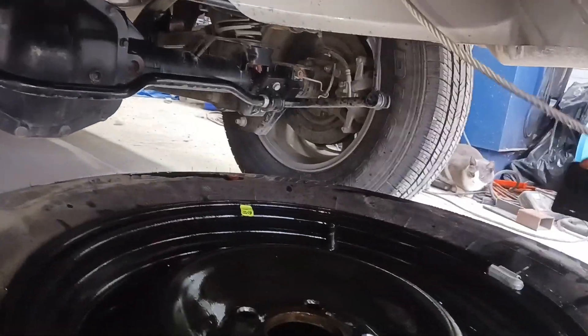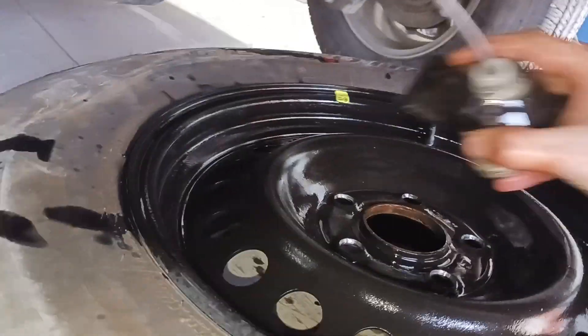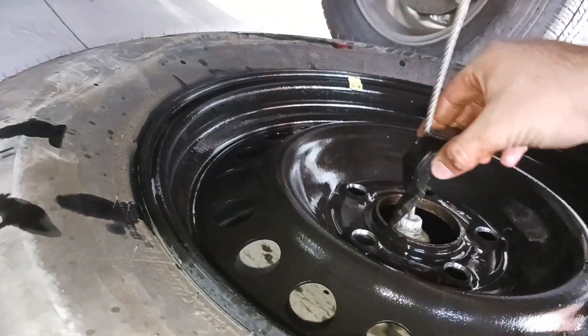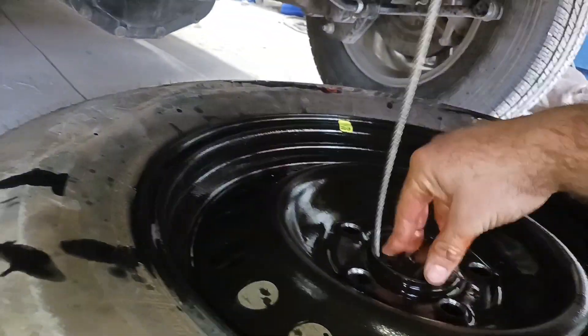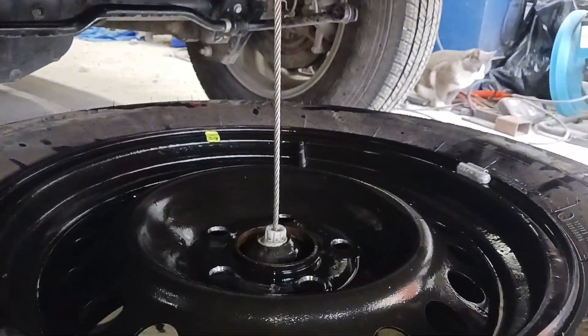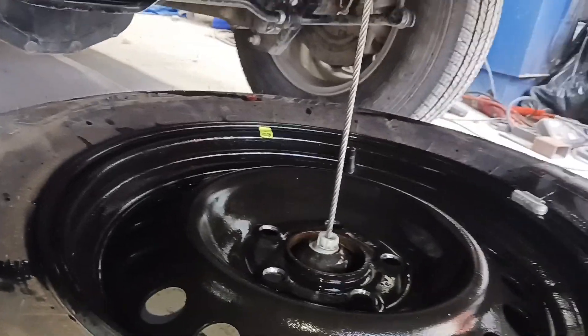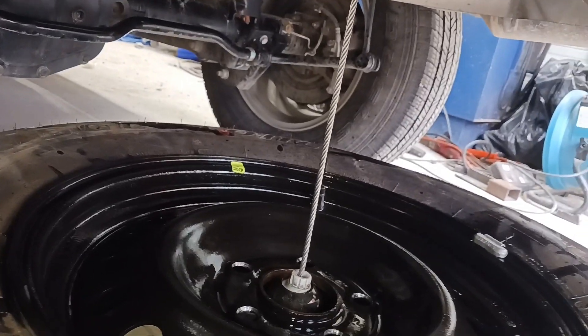Whenever it comes time to put your spare back up in your vehicle, like I am today, you drop everything down through the center including this crossbar. You turn it sideways and pull it up just like that. Then make sure you lube your crank.